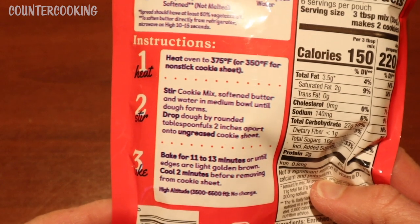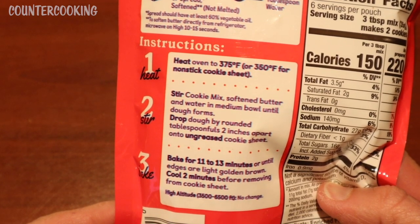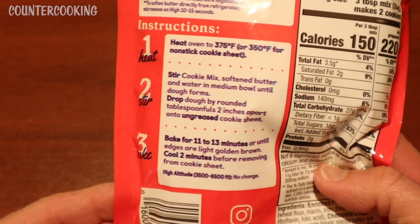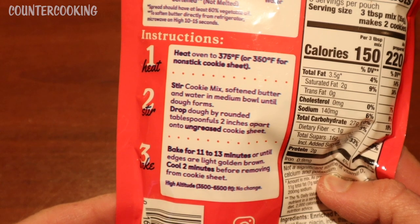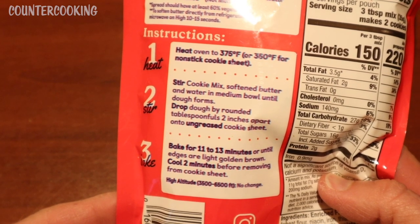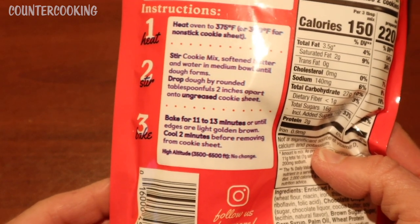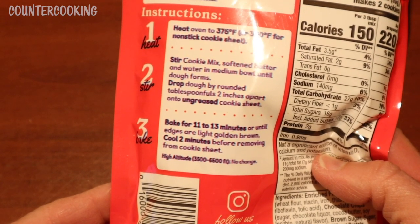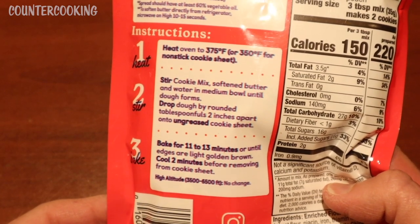The instructions say to heat the oven to 375, or 350 for nonstick cookie sheets, stir cookie mix, softened butter, and water in a medium bowl until dough forms, drop dough by rounded tablespoonfuls 2 inches apart onto ungreased cookie sheets, and bake for 11 to 13 minutes until edges are golden brown. But we're not going to do that — we're going to do it our own way.